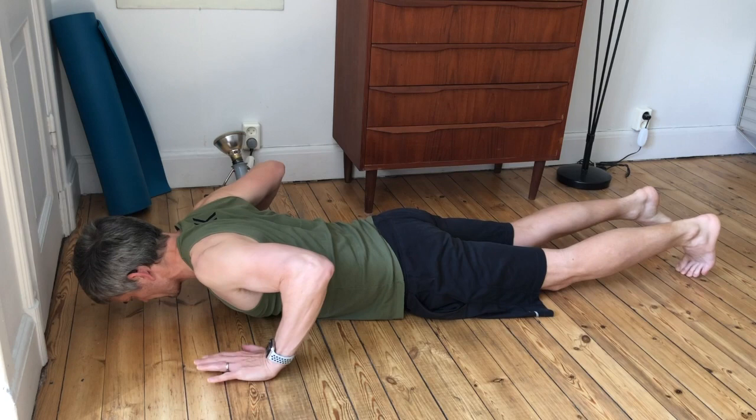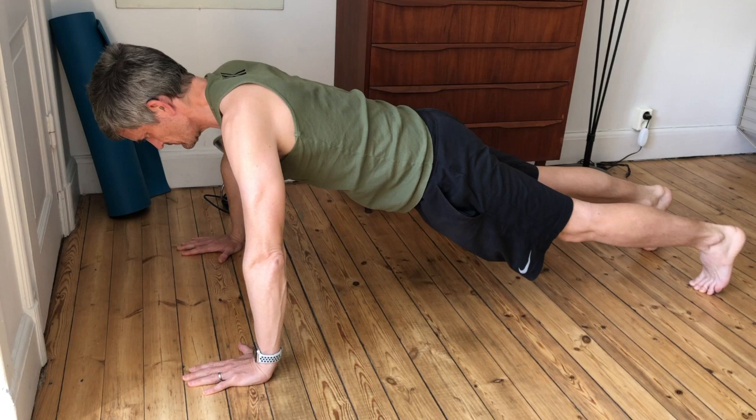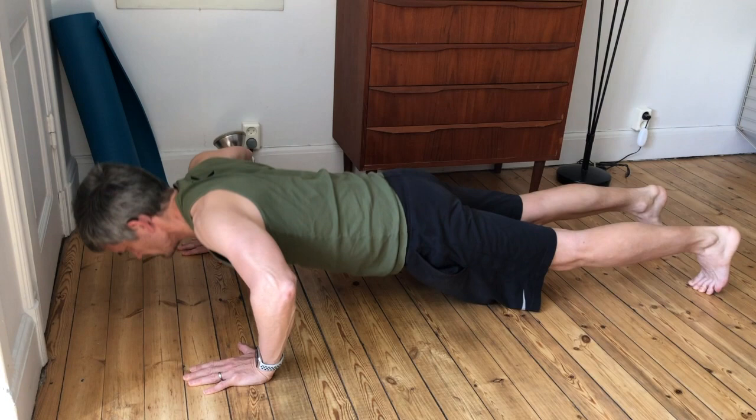To get into the start position, lie flat on the floor, face down, and place your hands palms down directly below your shoulders. Push up with your arms, and keep your body aligned so that only your toes and hands are touching the ground, and your arms are fully extended.